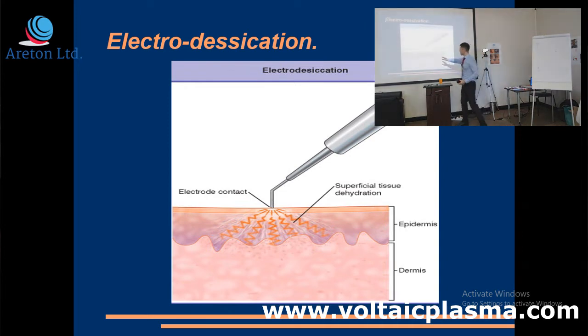This is not an arc, but we're using a radio frequency device that is used for what you call electro-desiccation modes. We're going into arcing very soon. What happens is, you apply heat into the skin. This is the same as what happens when you've got electrical arcing or plasma.